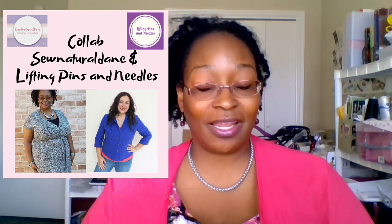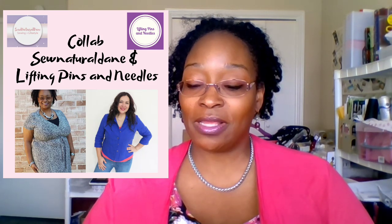Hi everybody, welcome back to my channel! Today is an exciting video — this is a collaboration video with Karina from Lifting Pins and Needles. You must check her video out as well. We decided to do this collaboration, and the Hollyoak was one of the pieces I wanted to make for my upcoming business vacation — and it's done! Thank you Karina again for doing this, this is awesome.